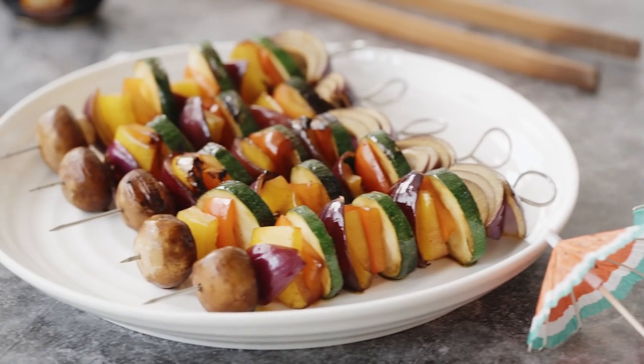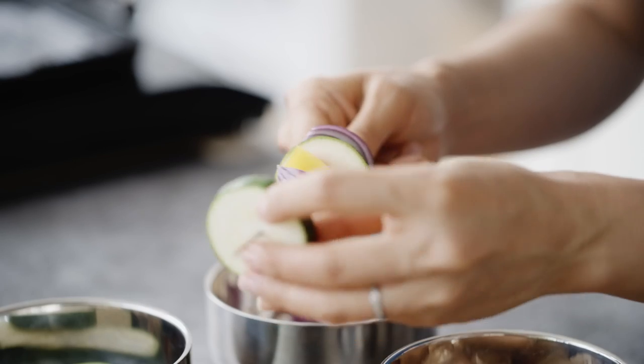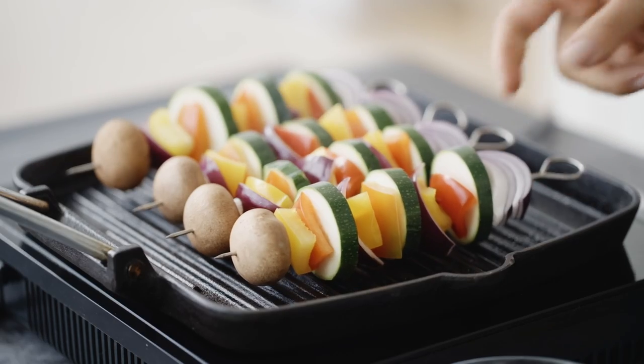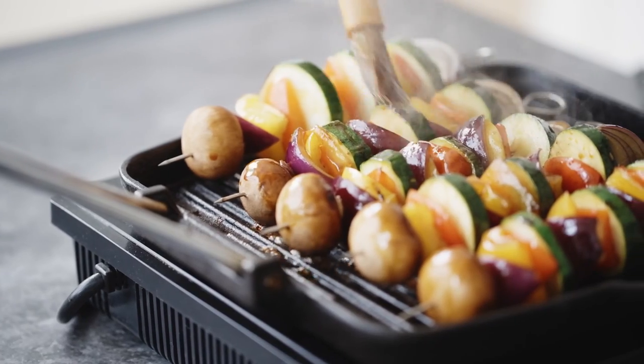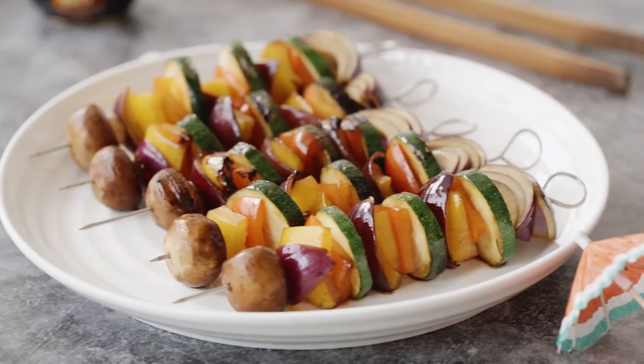Finally, some mixed veggie kebabs. They complement the meat and seafood beautifully. You can pretty much use whatever veggies you like — skewer a variety of equal sized mixed vegetable chunks. Place on the grill, then brush with oil and Lee Kum Kee's double deluxe soy sauce. Its savory flavor complements the sweetness of the veggies really well. Cook until charred and smoky, and that's it. So good, it couldn't be simpler.